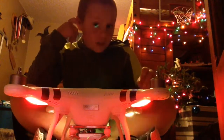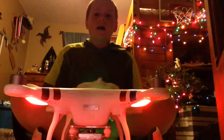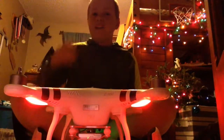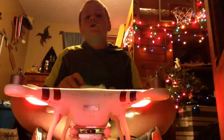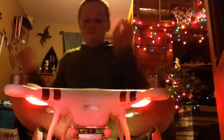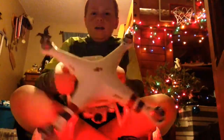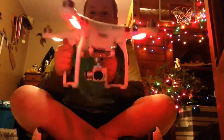I'll get a video of me flying it pretty soon, as soon as I finish updating the remote controller, because you cannot fly these drones without having the drone and the controller updated. It has a 2-axis gimbal.